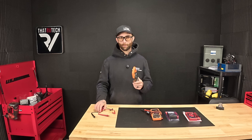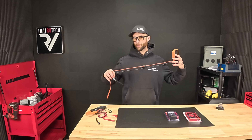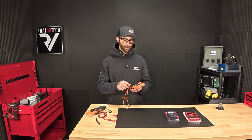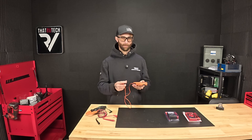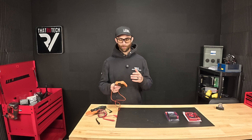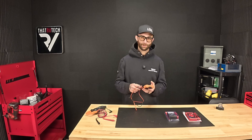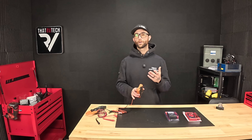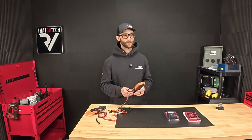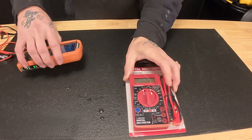I'm not here to sell you the biggest and the baddest, because odds are you don't really need it for the basic stuff. The one I recommend to RV owners is the Klein MM450. It's very affordable, it's made by Klein — a company with a good reputation in the electrical industry — it has very big, easy-to-read numbers, and most of all, it is auto-ranging. Let's talk about auto-ranging.